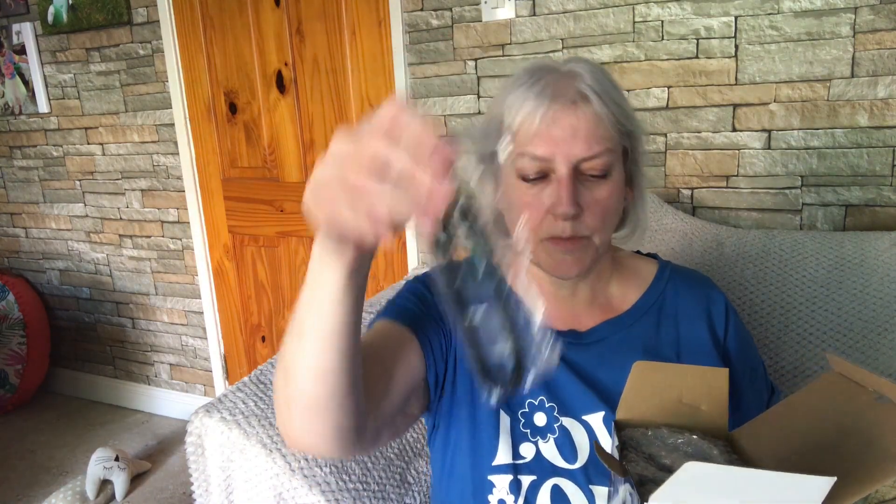Opened the box — everything's nicely packaged. There is a USB cable, so you must be able to charge it with a USB cable. I'm just going to have a look at the instructions and see what it says. The instructions are in a few different languages, which is useful. Yeah, it has got a USB charge socket, which is why we're getting the USB charger cable.